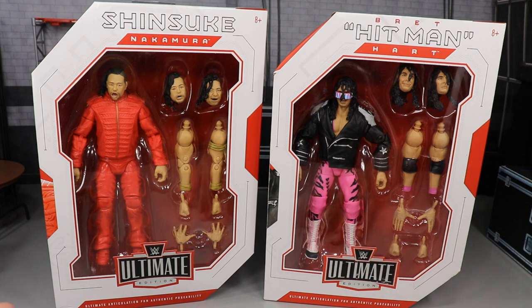This is the second set of Ultimate Edition figures we are getting. The first set came with Ronda Rousey and the Ultimate Warrior, and this time we are getting Shinsuke Nakamura and Bret the Hitman Hart. The first series was pretty fantastic — I enjoyed posing them around, and I'm very happy to have a current guy in Shinsuke Nakamura and a legend like Bret Hart in this Ultimate Edition.